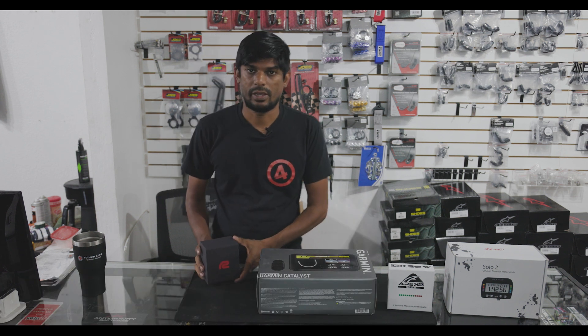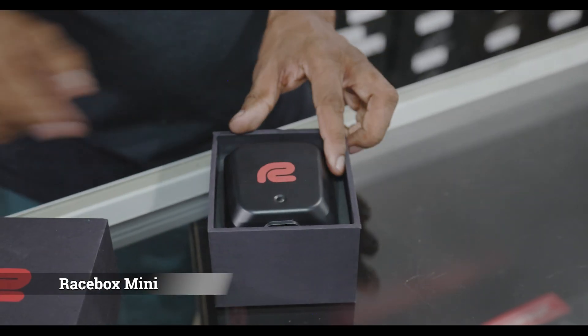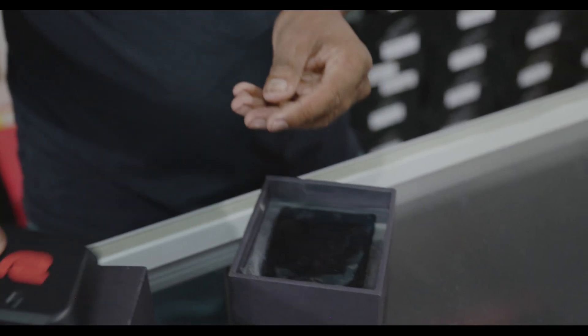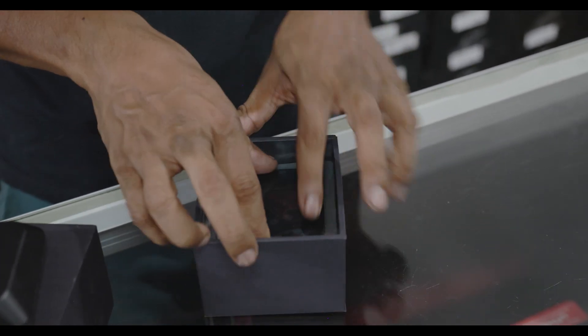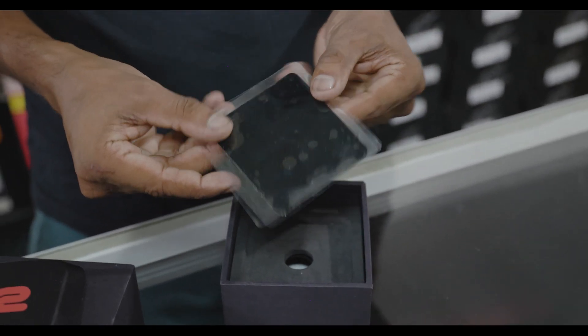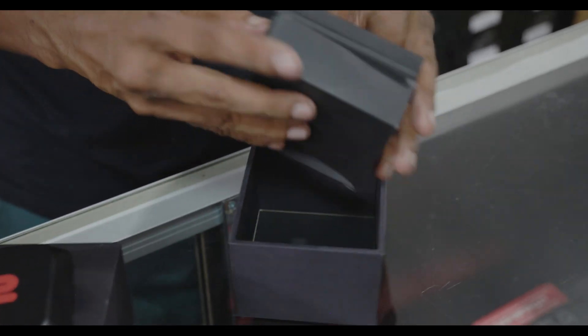Last but not least we have the RaceBox Mini. Inside the RaceBox Mini we have the unit itself, an attachment pad, and then the pretty typical quick start guide.